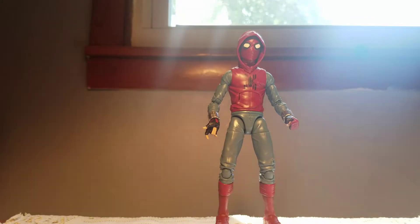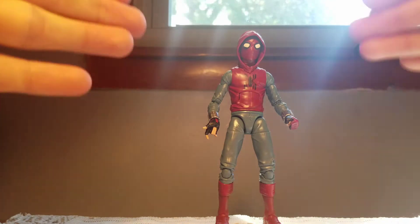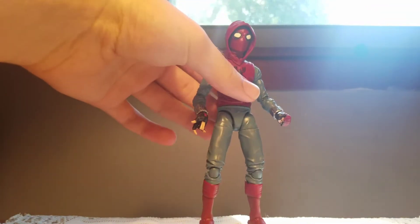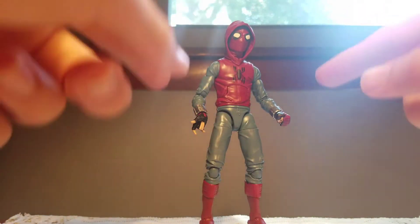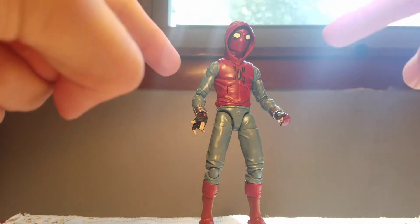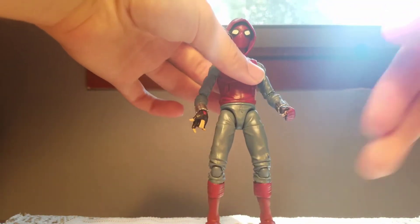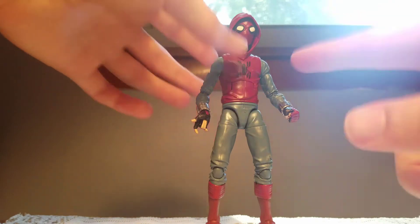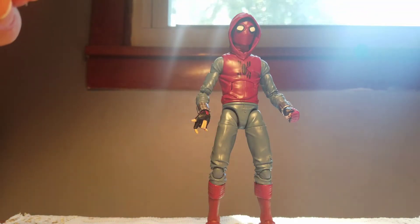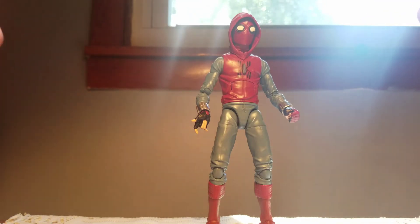These are my final thoughts: this guy is definitely worth picking up. I've seen no bad reviews about him so far, and I like that because he deserves every bit of good review he can get. The sculpting is great — all the wrinkles and detail — the color is great, the articulation is great. The figure in general is great and it looks just like Tom Holland. I plan to see the movie as soon as I can. This has been Spectrum Reviews, thank you so much for watching — please like and subscribe for more. Peace.